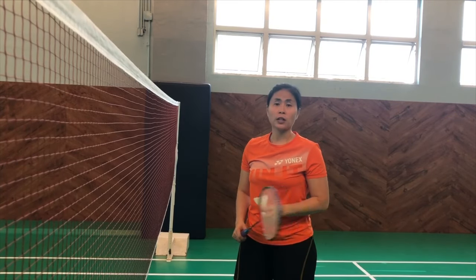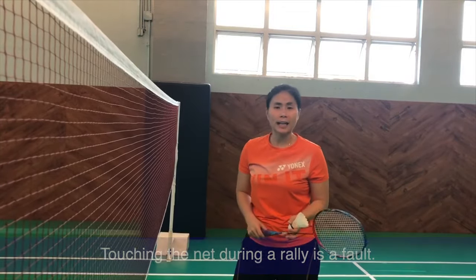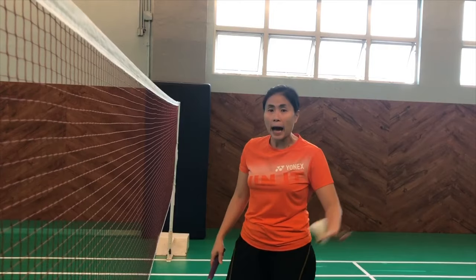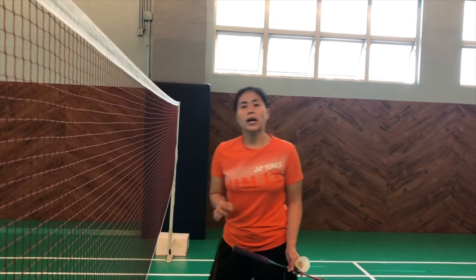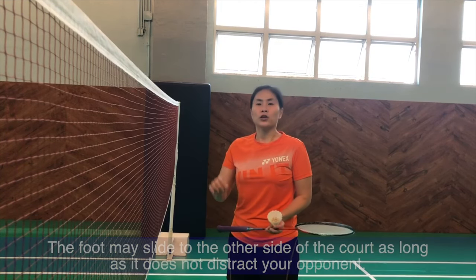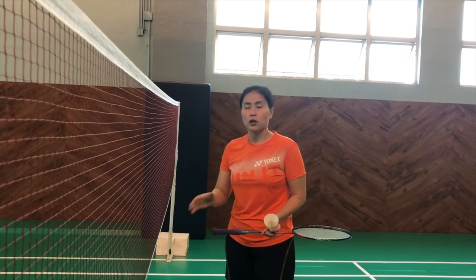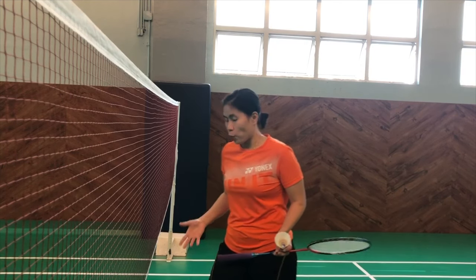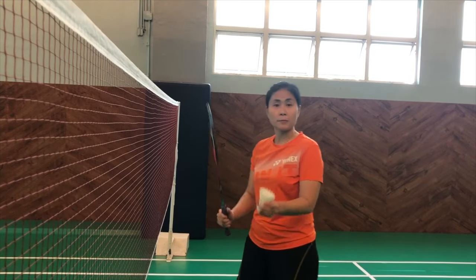Another thing that would be considered a fault is when you touch the net with your racket or touch the net with your body while the game is ongoing. It can happen sometimes because we lose our balance and touch the net, especially in doubles — it happens more in doubles. However, if your foot slightly goes over to the other side of the court, it should be fine according to the BWF rules as long as you are not distracting your opponent. It will depend on the umpire's discretion. So be very careful when hitting especially close to the net.